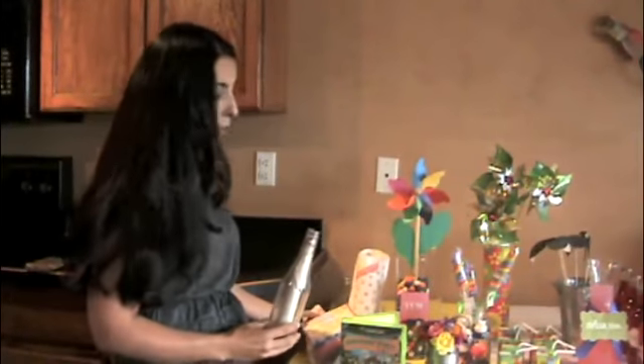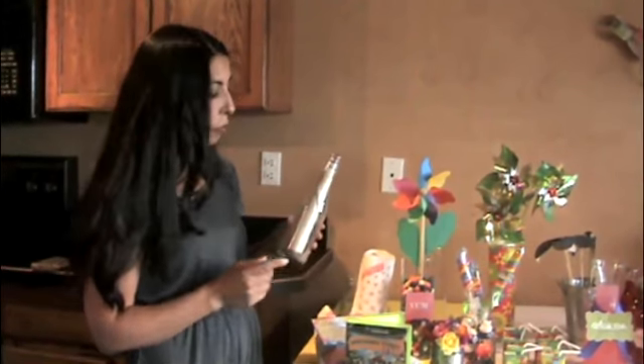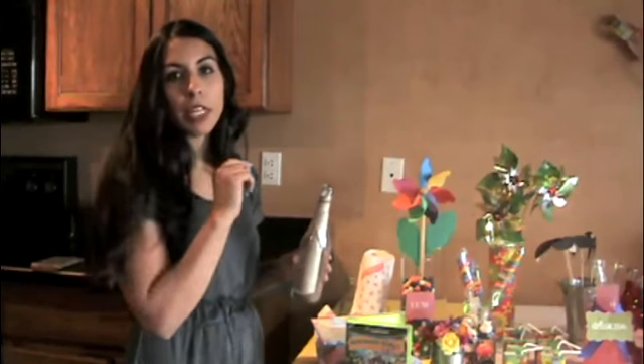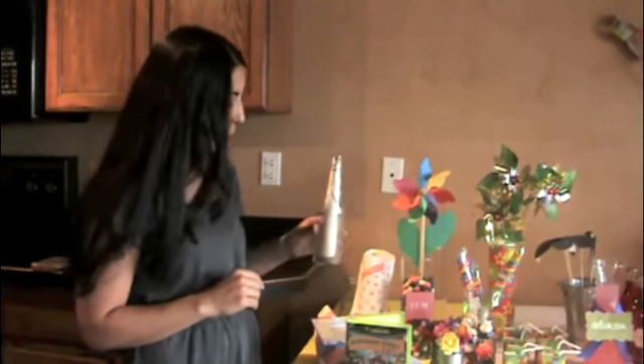Another one we did was Under the Sea, and we did a message in a bottle for the invitations. We put some sand in, made paper look old by burning the edges, and just made it look like an old map with the party information.